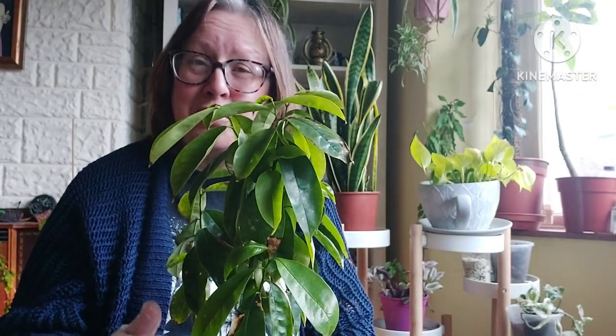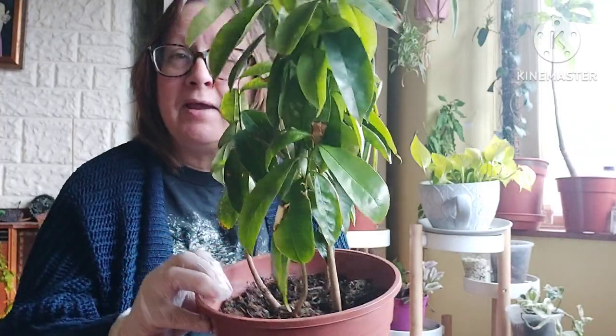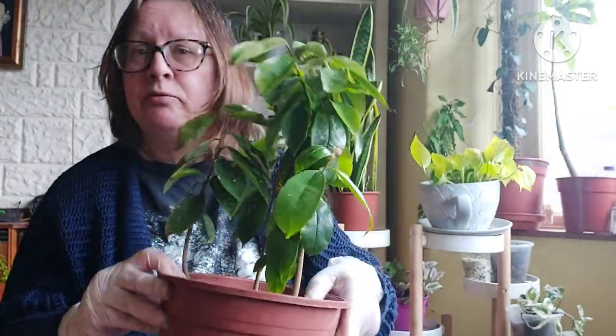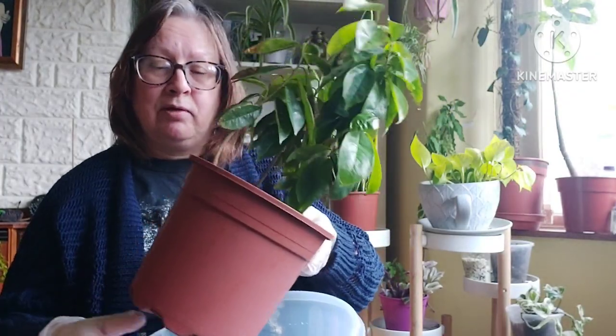I feel a bit bad for these plants because it took me a long time to get them to germinate, so they should be treated a bit better. So today I'm going to repot them and take them out to show you the roots and see what they look like.